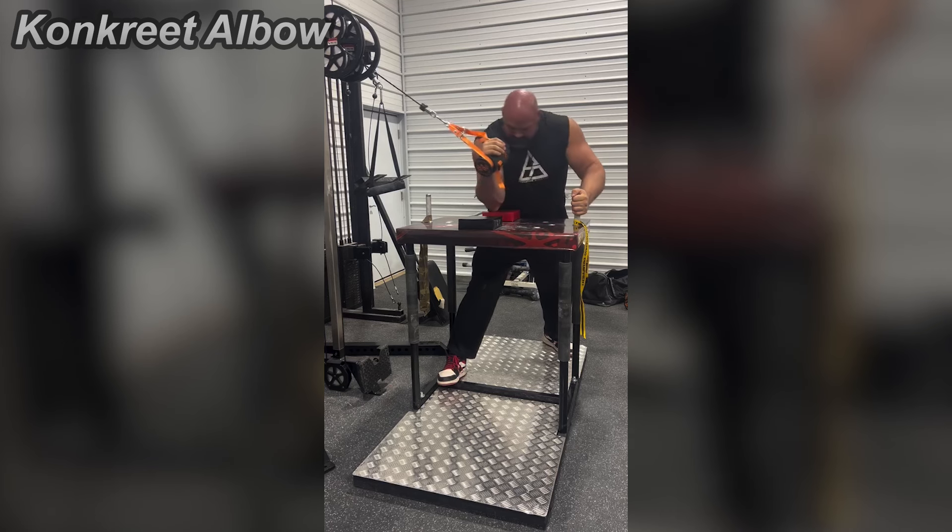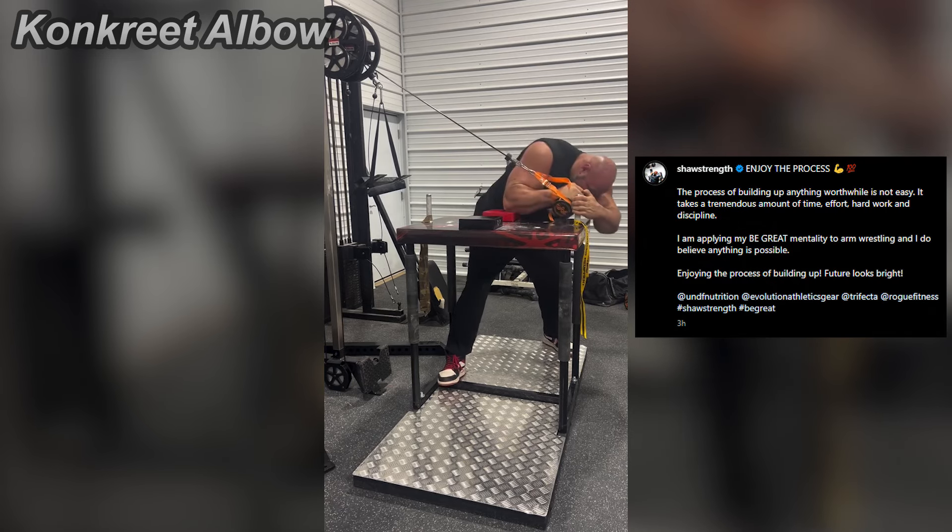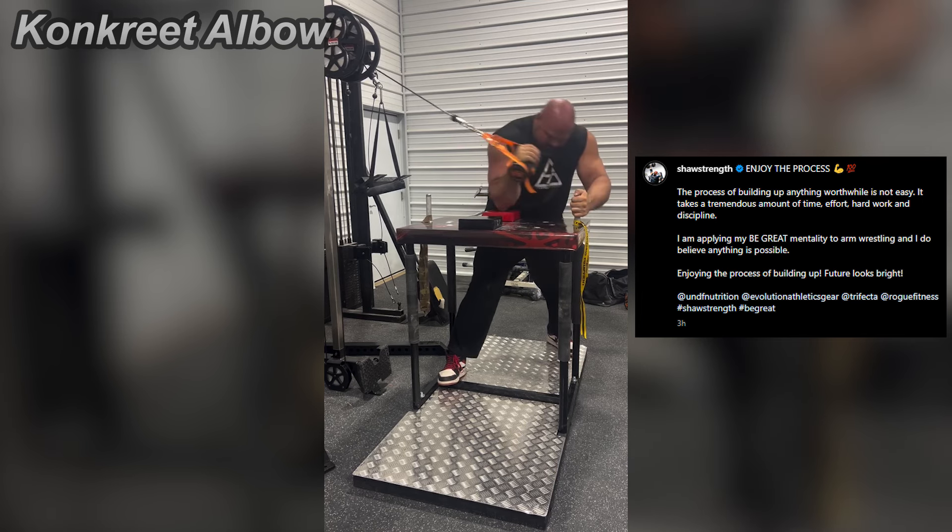Today, Brian just posted a video of him training his side pressure. This is good because I feel like side pressure is one of those movements that you don't get too much carryover to from the other exercises. You really gotta work them specifically.